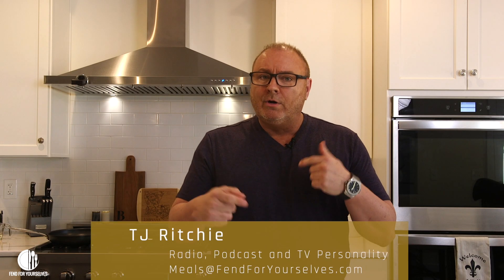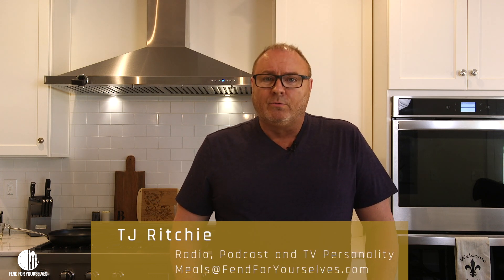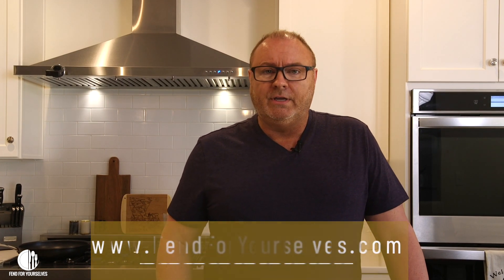All right, we're ready. We're gonna go up a couple of notches on the scale today for what we're going to be cooking. But before we get into that, I want to take care of a little business. I really appreciate all the great response that we've gotten so far on Fend for Yourselves. Keep them coming — keep your comments coming.